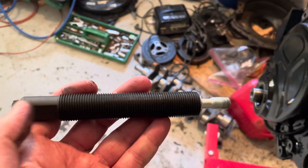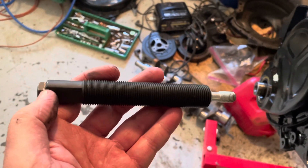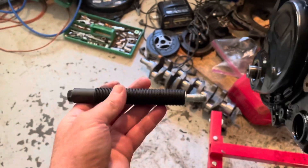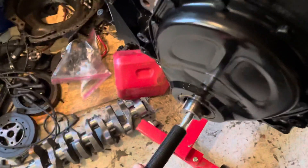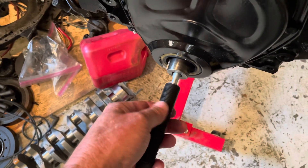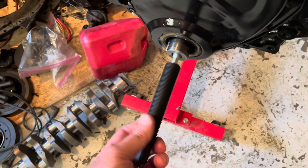You assemble the adapter, the metal bolt, the long bolt, and this outer threaded sleeve. Then you insert this into your crankshaft — thread it into your crankshaft — and thread it all the way down.